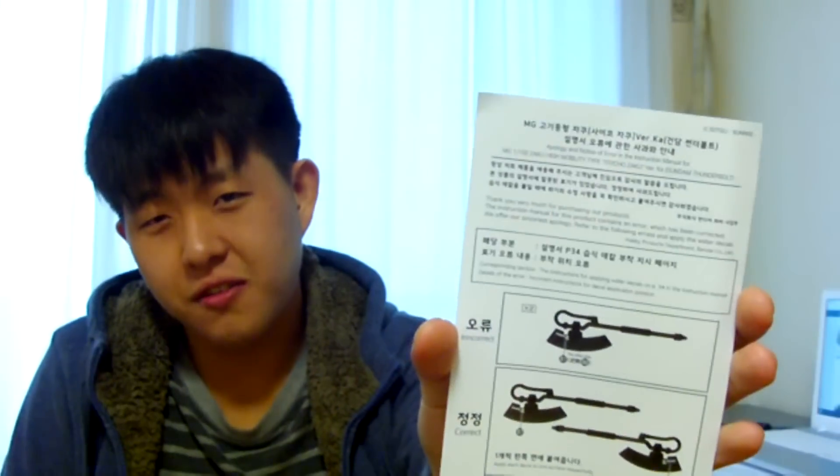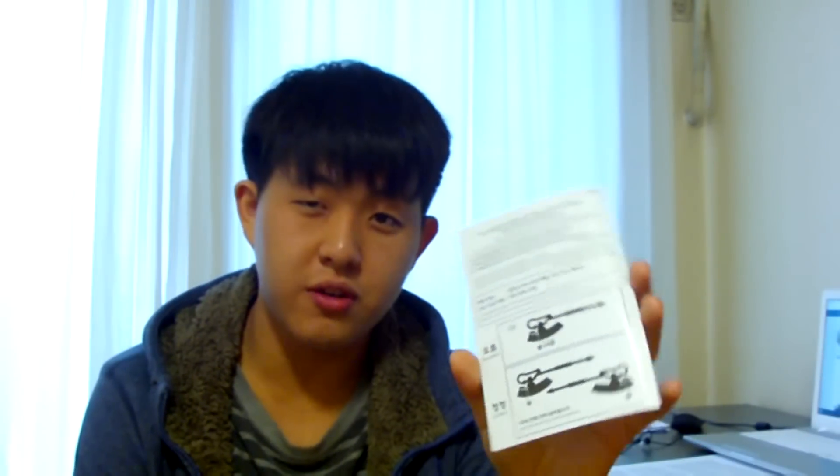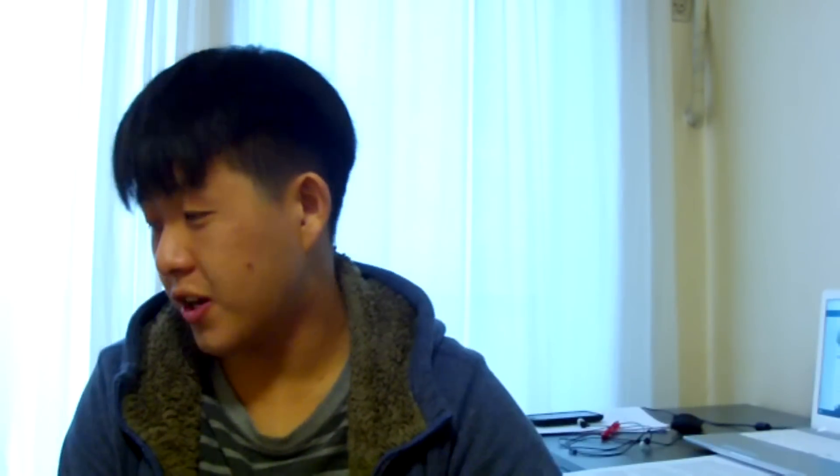Also, I got a small paper insert with the kit — there has been an erratum in the instruction manual regarding where to place the decals. It's not a big deal and it's pretty obvious, but Bandai wanted to make sure buyers were aware. I'm not sure how many people got this paper insert, but for those who know what they're doing, it's fairly self-explanatory.